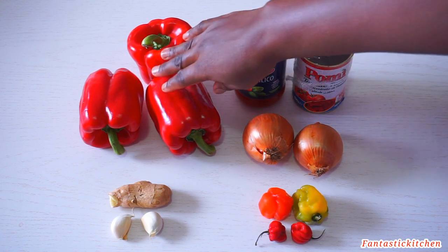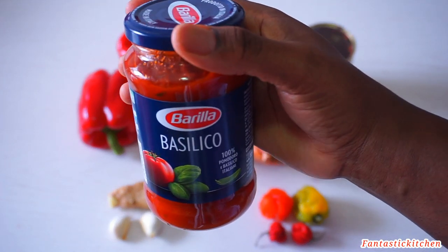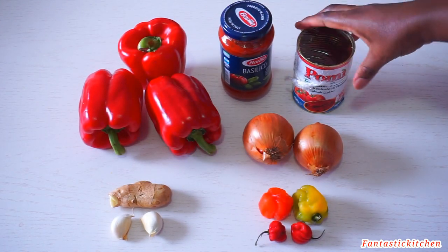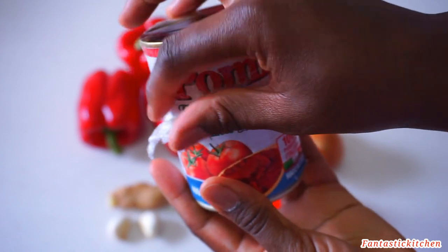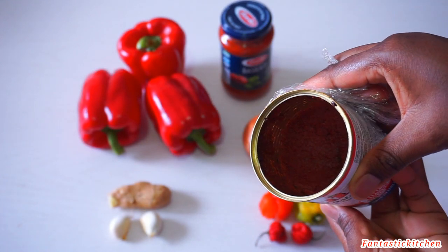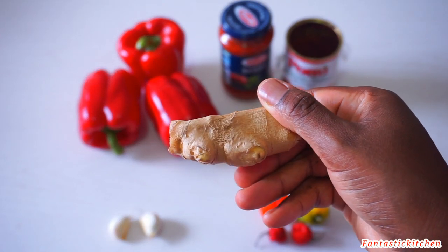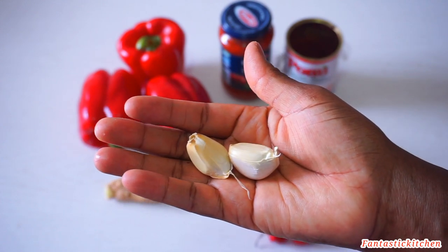Here are the ingredients I'm going to be using for this recipe. I'll be using three large red bell peppers and these bottled tomatoes — you must have seen this bottled tomato in my recipe videos. I love that they added fresh basil leaves, which some people call curry leaves. It smells so good and it's my favorite tomato so far. This is a leftover thin tomato paste — I used half previously and I'm going to use the remaining half. I'll be using two white onions, some scotch bonnet pepper, that size of ginger, and two garlic cloves.